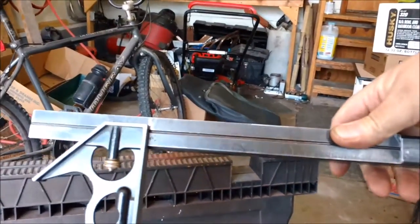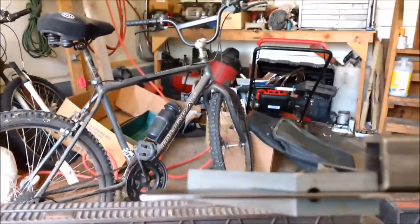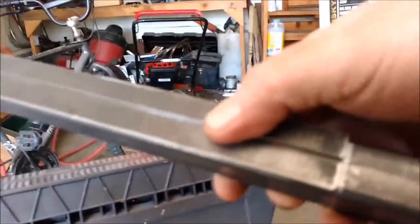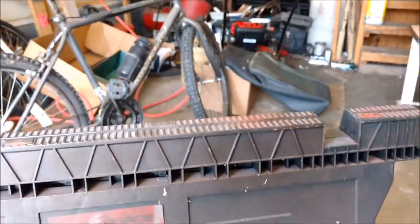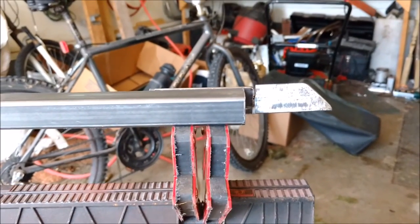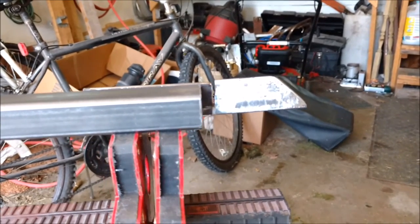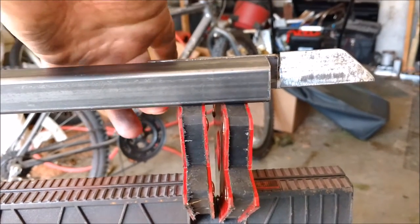These tri-squares are pretty cool because I can set it for 8 inches, run it right up to the back edge, mark it down here, and go all the way around so I know I'm gonna make a good square cut. That's what the mount's gonna look like eventually when it's done. The cut there I'll fill in.